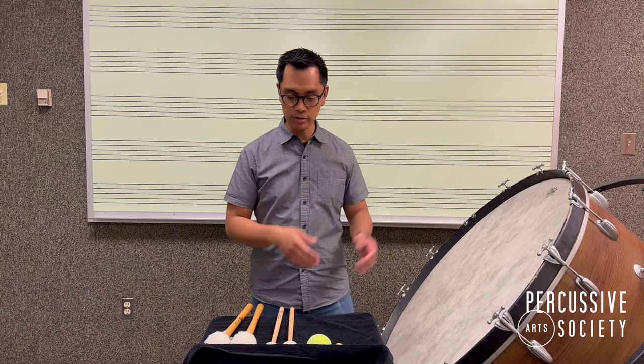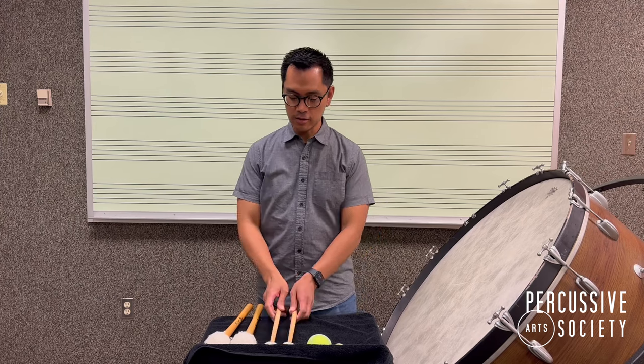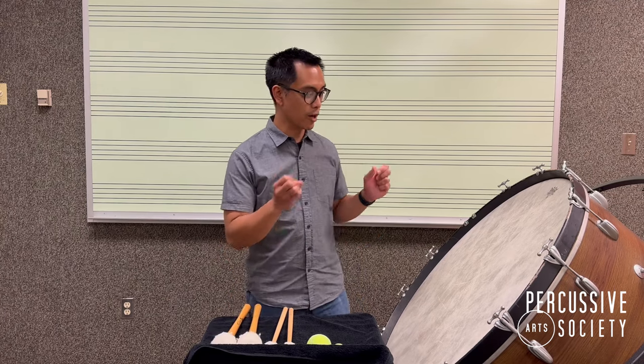Hi, my name is Oliver Molina and welcome to the PES classroom. Oftentimes when playing the bass drum you are asked to roll, and a go-to can be timpani mallets. Something that I recommend is making sure that you have a nice pair of rollers or bass drum mallets to make the characteristic big sound that the bass drum will make.